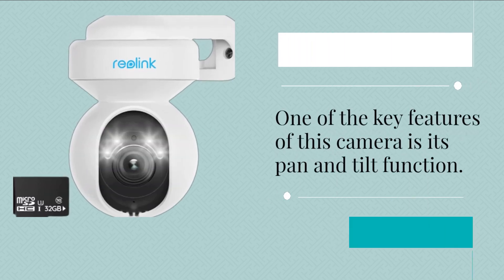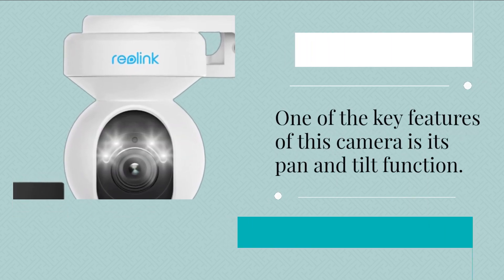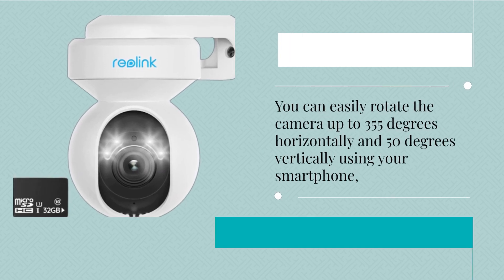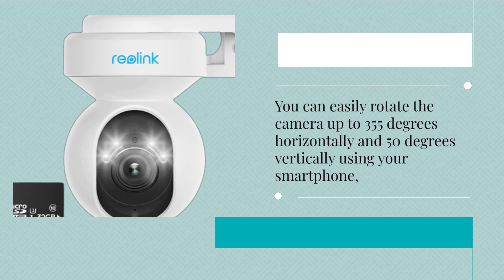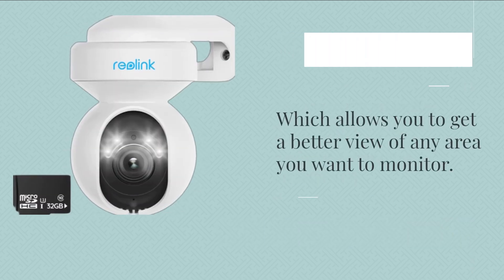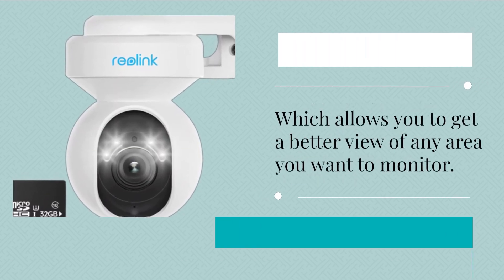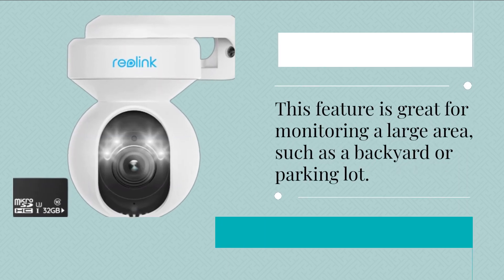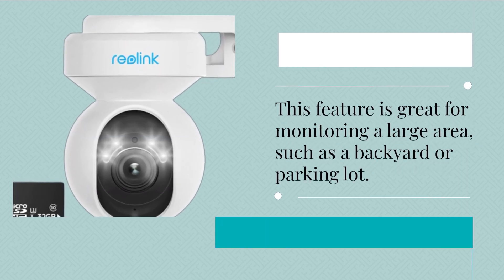One of the key features of this camera is its pan and tilt function. You can easily rotate the camera up to 355 degrees horizontally and 50 degrees vertically using your smartphone, which allows you to get a better view of any area you want to monitor. This feature is great for monitoring a large area, such as a backyard or parking lot.